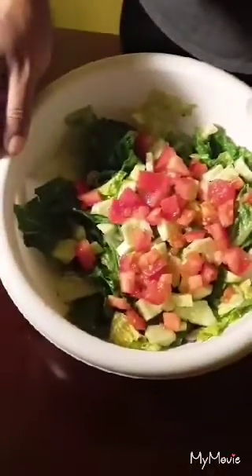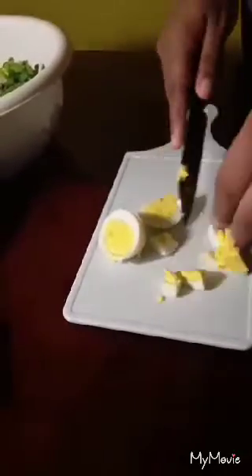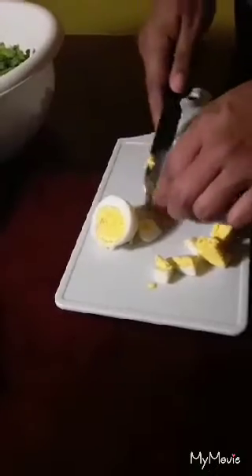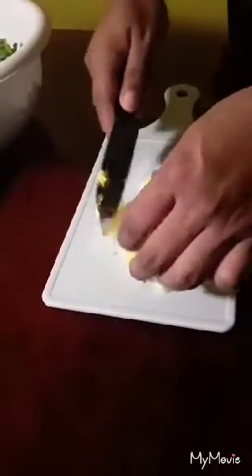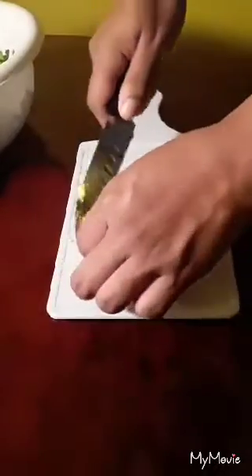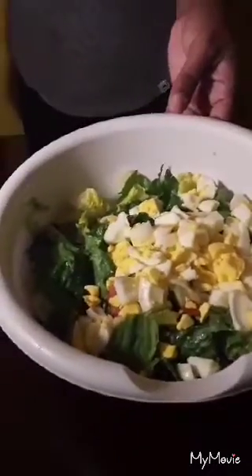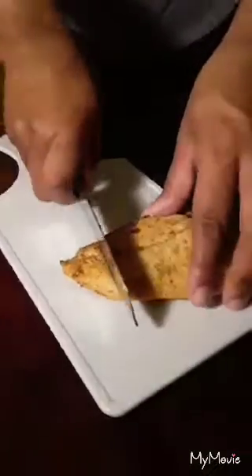This is what we have so far. So I'm going to finish cutting up my other two boiled eggs and I'll be back. So I have cut up all of my eggs. Now it is time for me to cut up my chicken.